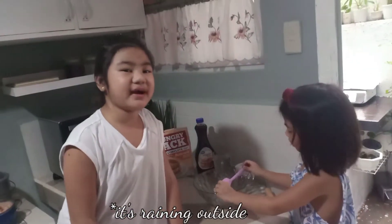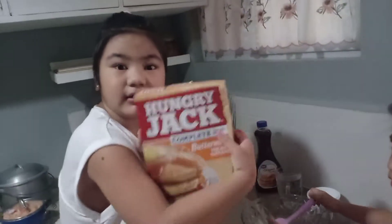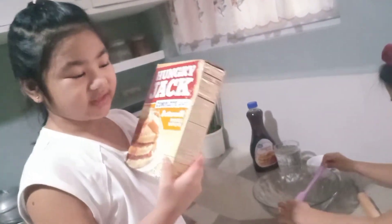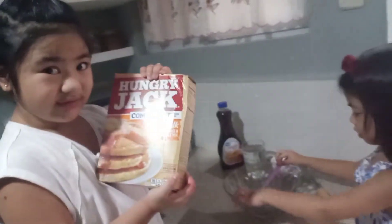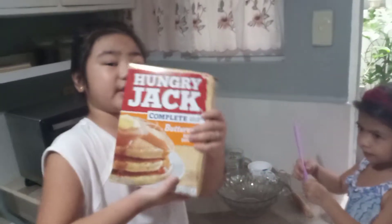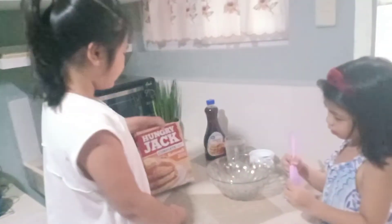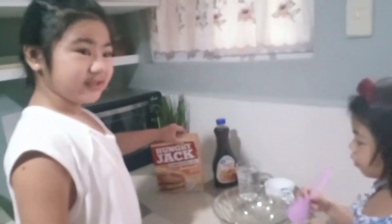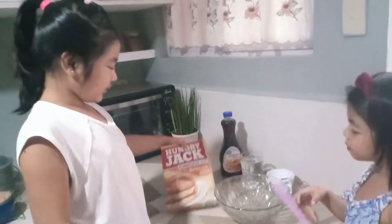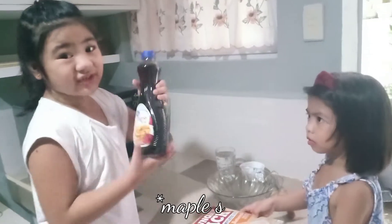Hi guys, we're back and we're going to make the Hungry Jack's complete — just with water. We're going to put water. This is original syrup!